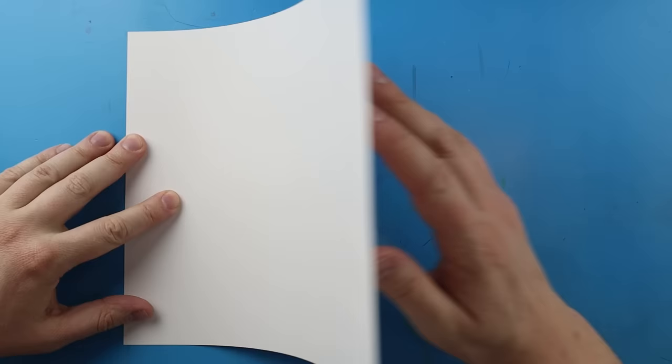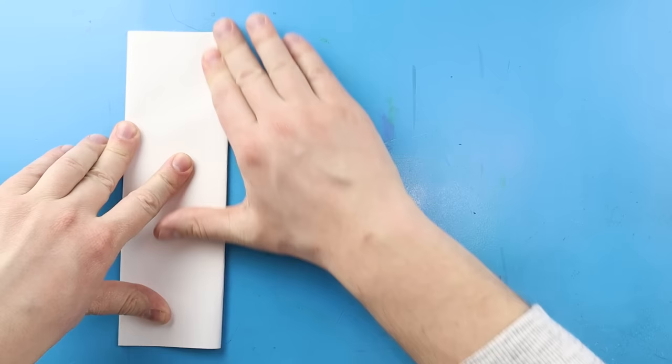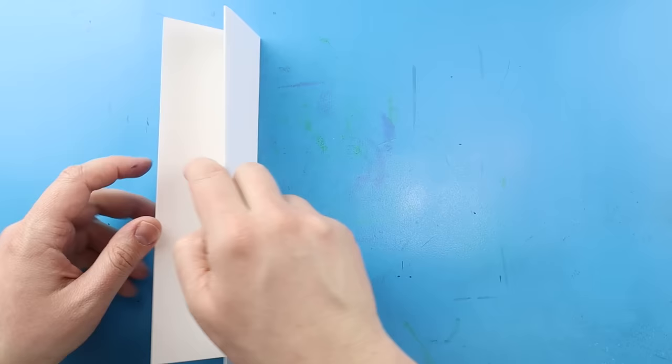Now to start off with our Garten of Ban Ban Surprise Fold, let's begin by folding our paper. I'm going to take my paper and line up the corners, then fold it in half like I'm making a birthday card. Next I'm going to line up the corners one more time and give it another fold like this, so that it kind of looks like a big bookmark.